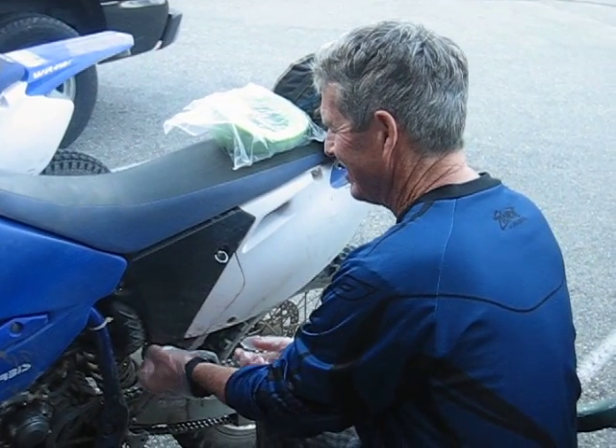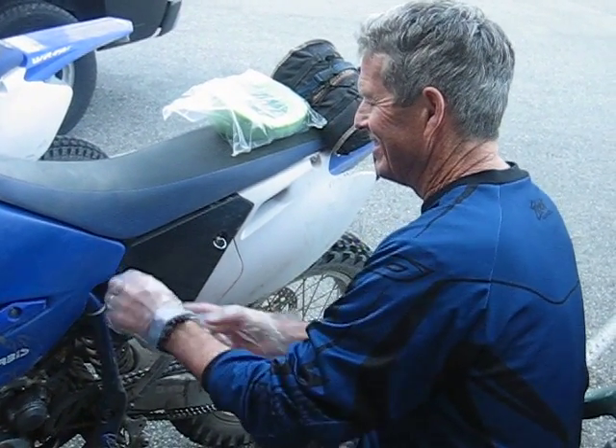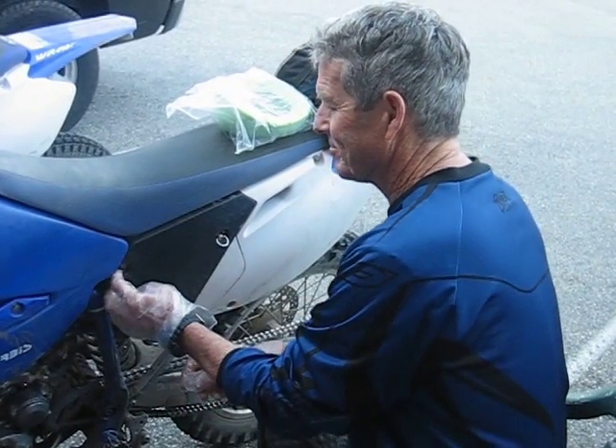Here we go. Dr. Dave changing his air filter at June Lake, California. 6:30 in the morning, whatever day it is.